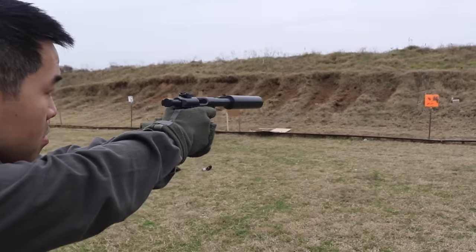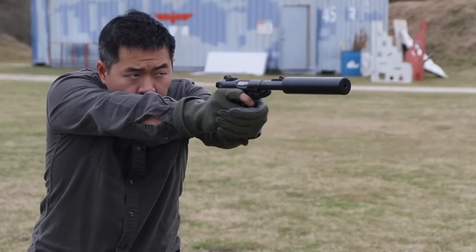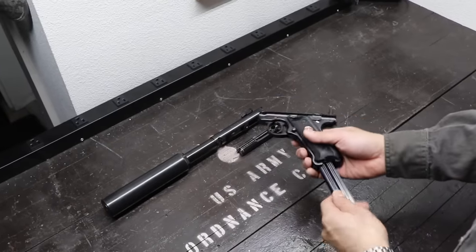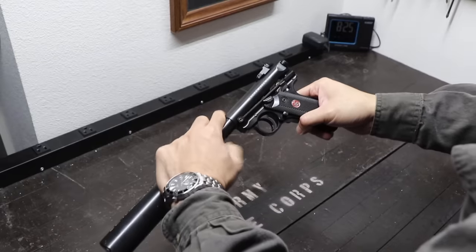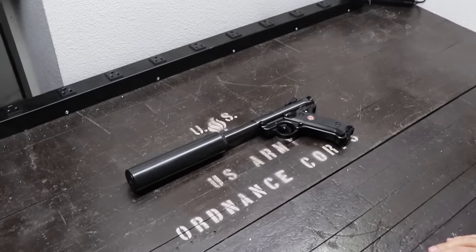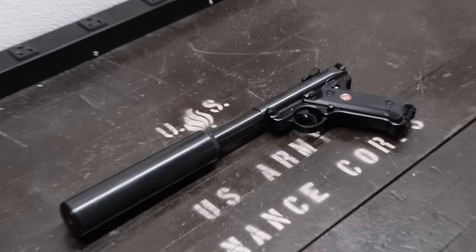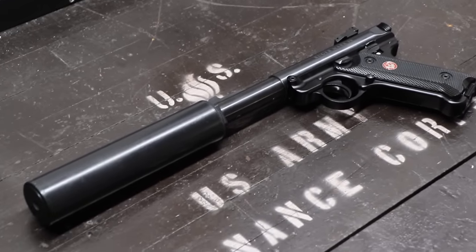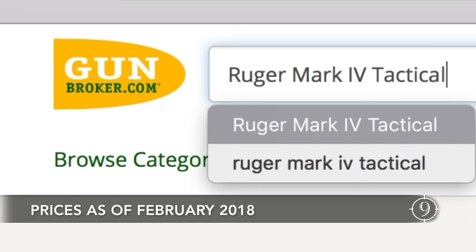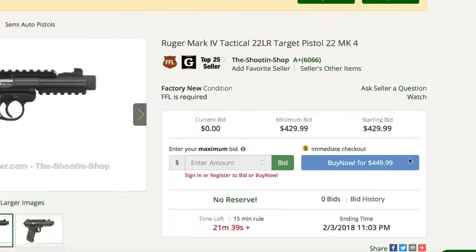The Ruger Mark series pistols are known to simply work. Although every now and then you may have a hiccup from inconsistent ammunition, one could generally assume that reliability and accuracy are included in the Mark series package. While many of these features are on other production suppressor-ready .22 long rifle pistols, none of them combine them all for a $400 to $500 package.